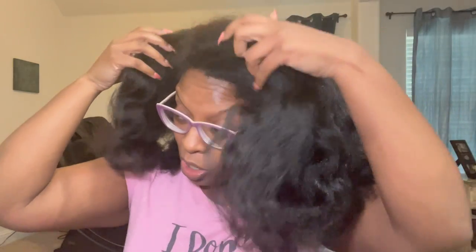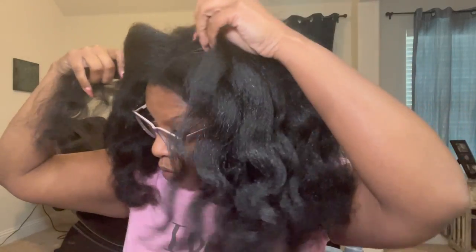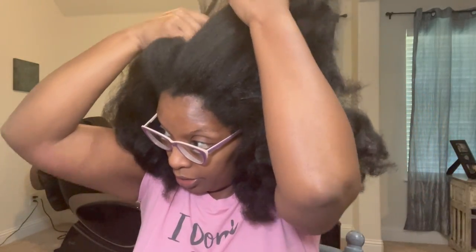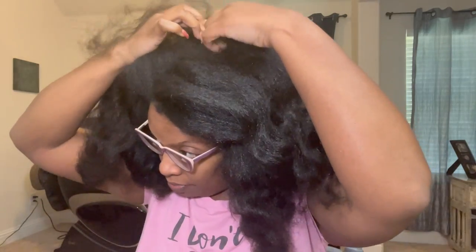I wish I could show you up close. Some people in the videos I've seen can get right into the scalp and show you. But I'm going to show you my scalp — we're going to get to it. Girl, can y'all see it? It's there. This is a good problem to have. I'm not complaining.